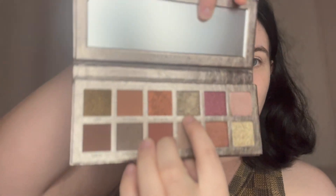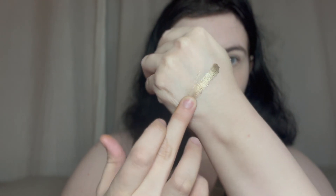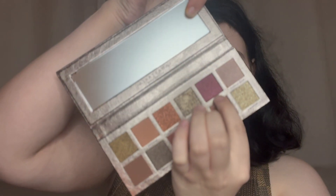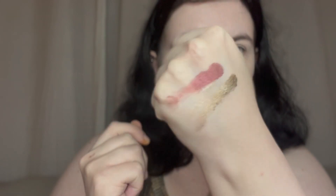I'm just gonna do some swatches of 'Haze', which is this shade here. Oh my god, look at that — it's like a goldie kind of gray. And this one is 'Royal'. Oh my god, they are lovely. As soon as it launched I was like, I need to get this palette — it's basically me in a palette. It has shimmers and mattes as well, but it's mostly shimmery.